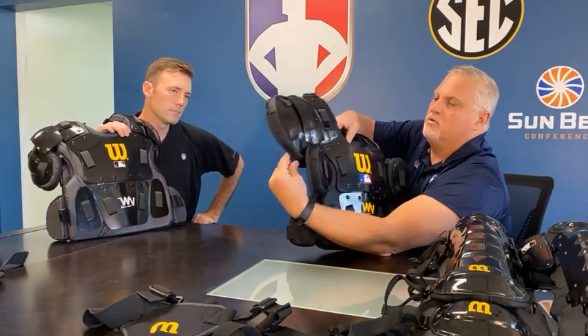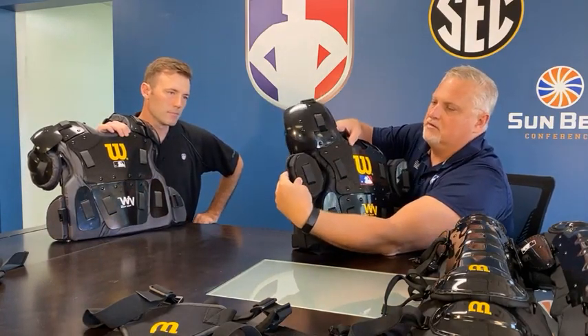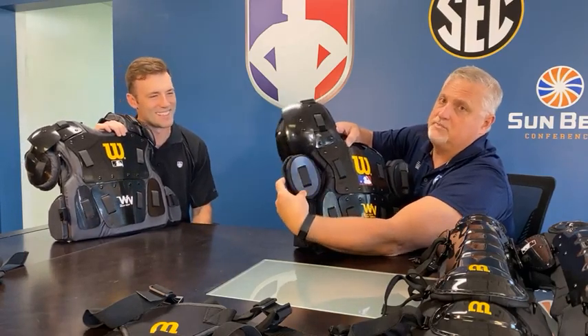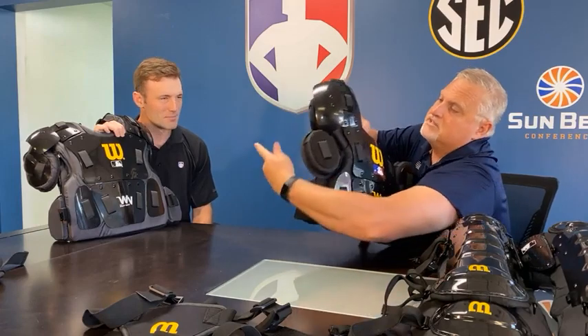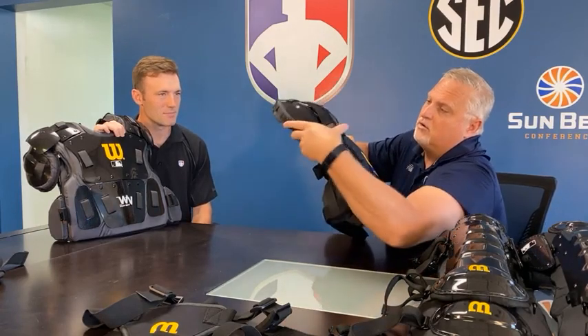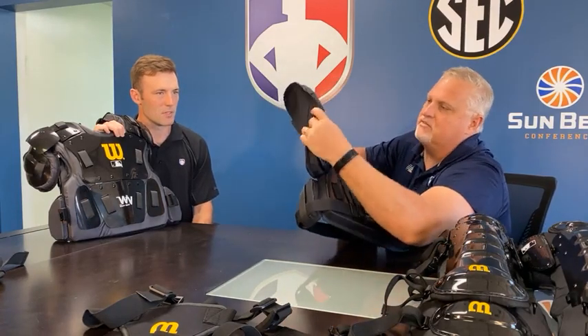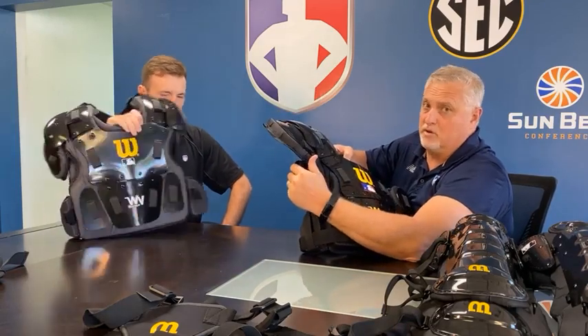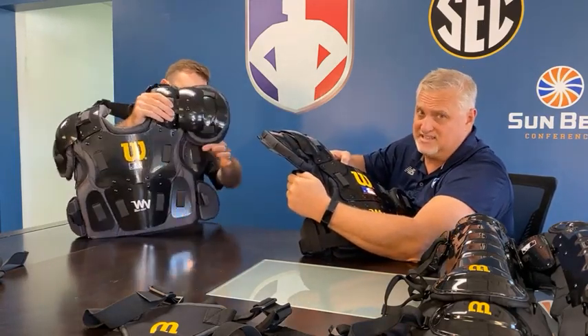This is the old one, where you have this — I call it a wing. So we got this extra piece here. A lot of people have cut it off because it either gets stuck out or stuck under and you've got to mess with it. So that was something we brought to them and told them we need to make a change to this.